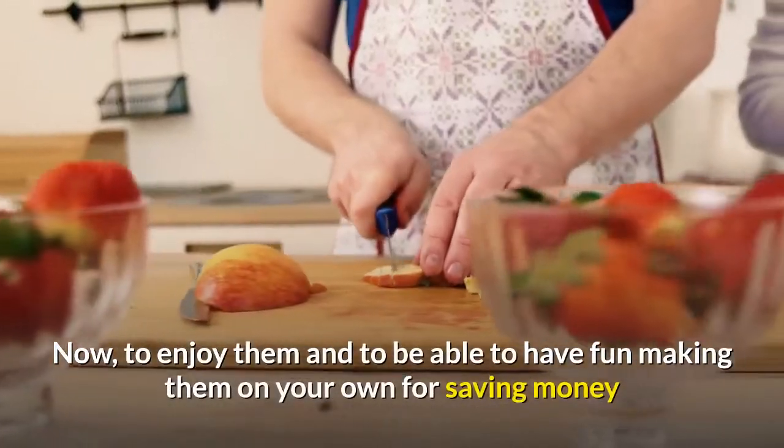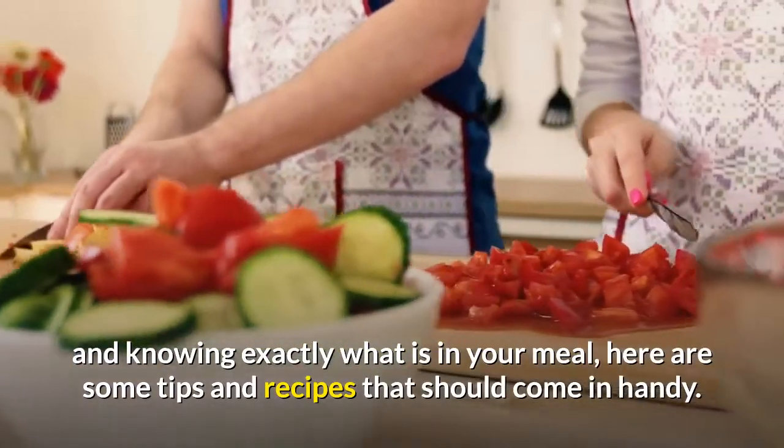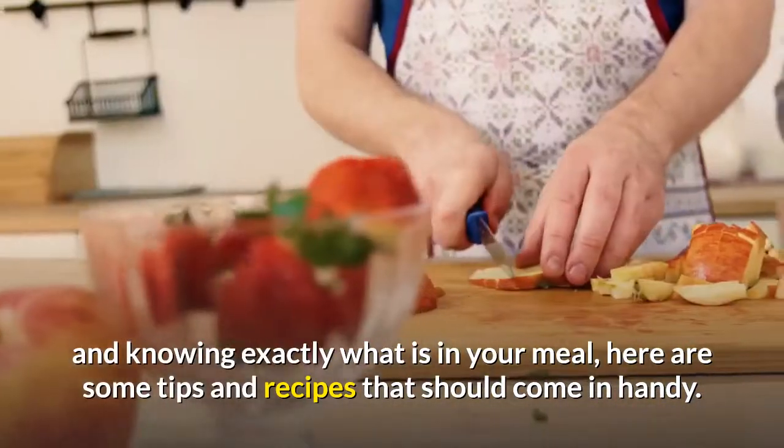Perhaps the tastiest and most creative way will be by eating salads. Now, to enjoy them and to be able to have fun making them on your own — saving money and knowing exactly what is in your meal — here are some tips and recipes that should come in handy.